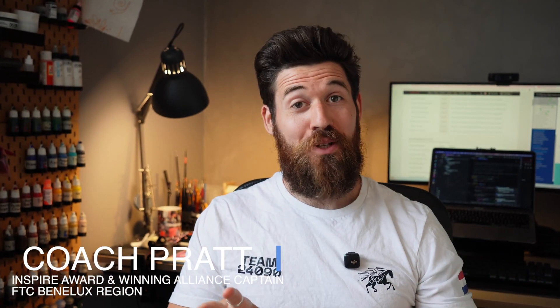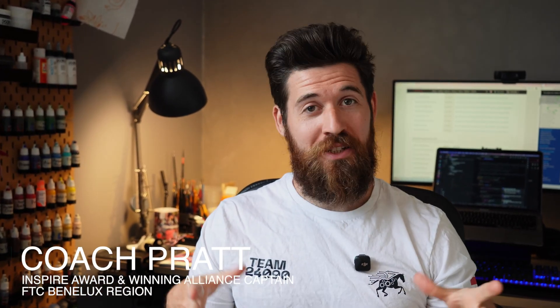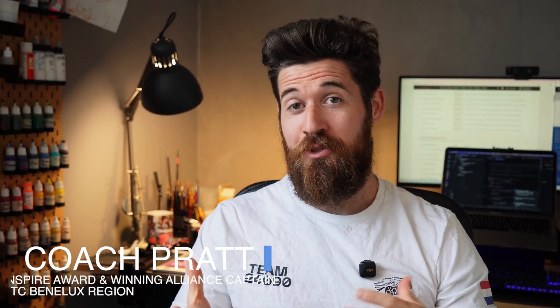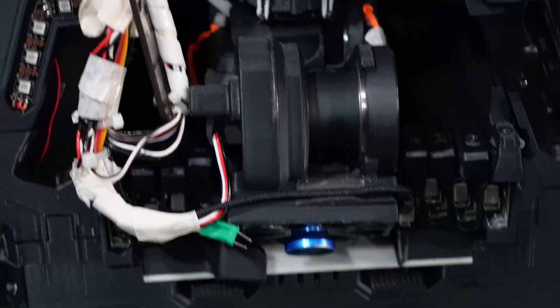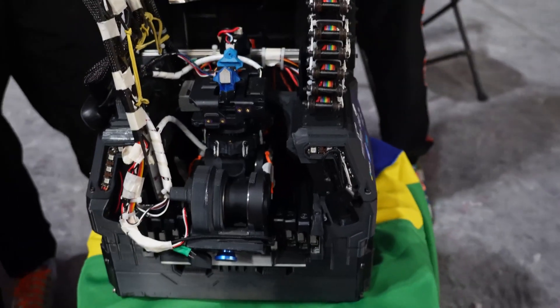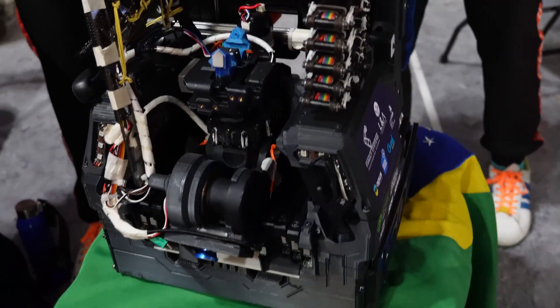This robot is 95% 3D printed. It has no aluminum chassis or drivetrain. Apart from some bearings, fasteners, and drawer slides from a local hardware store, the entire thing is made out of plastic. It's really impressive seeing so much of this being 3D printed — no aluminum substructure for the drivetrain; it's fully 3D printed. Seeing a team compete at this level with a fully printed robot is incredibly rare, and it shows what's possible when you rethink your approach to materials and design within strict budget constraints.